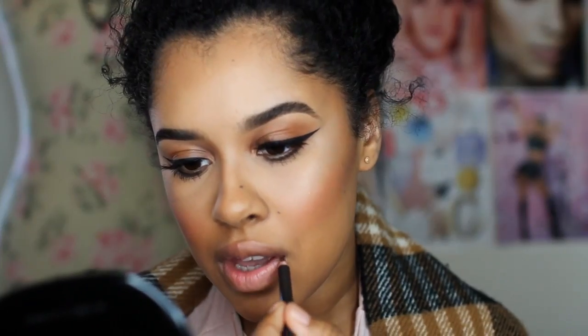For this blush, it's Laura Mercier. I think it's like Pink Lotus or something like that. It's a really good blush, especially if you do bridal or prom. This is a gorgeous, gorgeous blush.